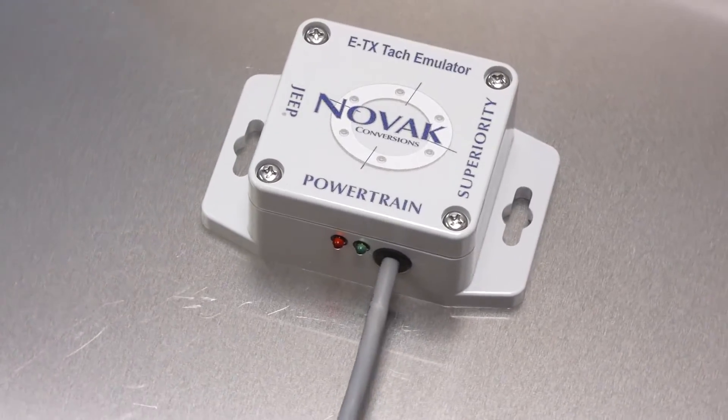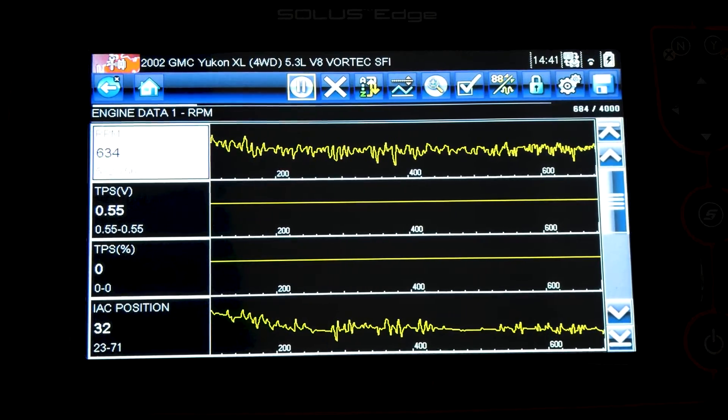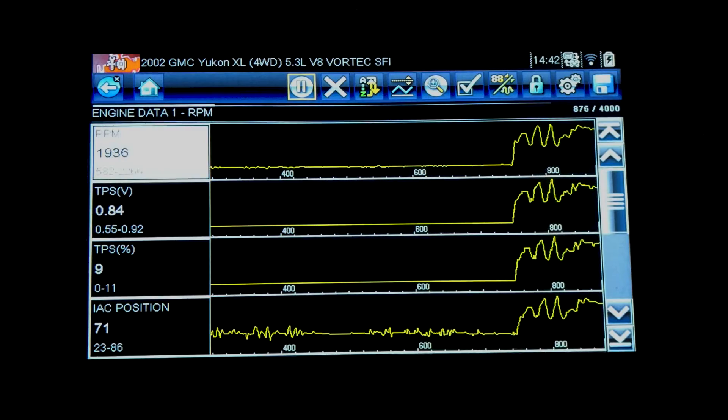The rest of the guide will cover common troubleshooting steps. If the Jeep TAC needle does not match the GM engine's RPM, then the emulator will need to be adjusted. Use an OBD2 scan tool on the GM OBD2 port to check the engine's actual RPM versus the Jeep's gauge reading. It is easier to check accuracy at 2000 RPM than at idle.